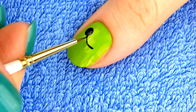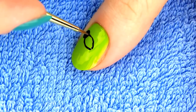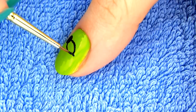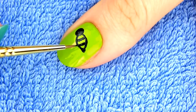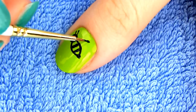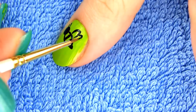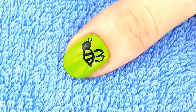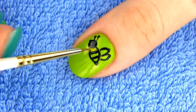Draw a body with a paintbrush by making an oval shape. You can also add a stinger, although many bees are actually stingless. Now draw vertical black lines on bee's body. Outline the wings and draw a couple of antennae on its head. I'm also making a small dot for the nose.